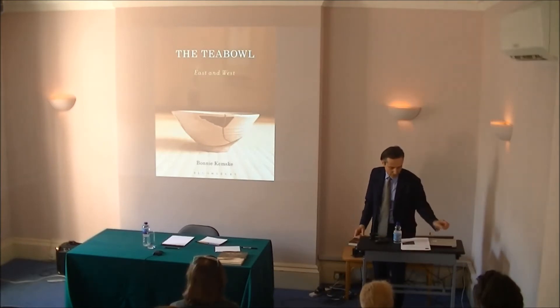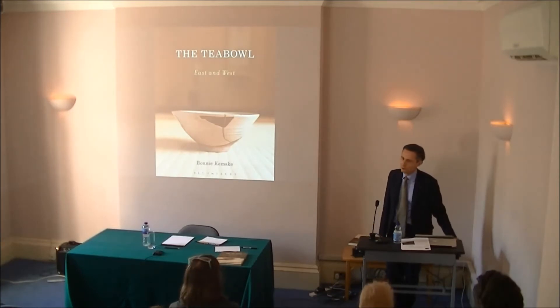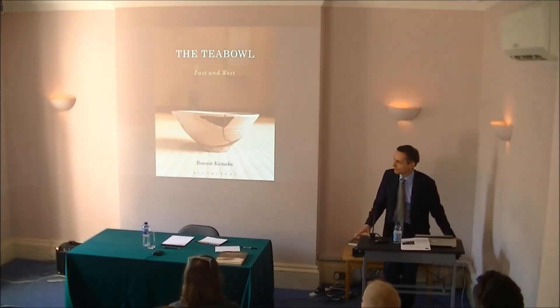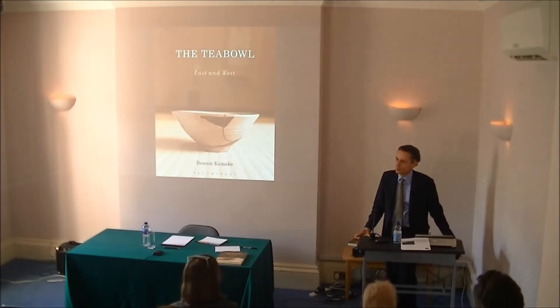Bonnie Kemsuke is a ceramic artist and writer, and has also been studying certainly on and off for some years Urasenke tea ceremony. She started that when she was in Kyoto, where she visited for three months as part of her PhD — and earlier too. You can't do tea bowls without getting to Kyoto quite a lot, I expect.